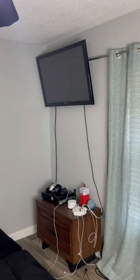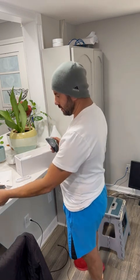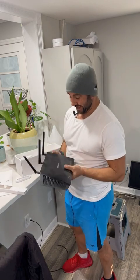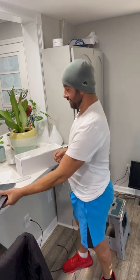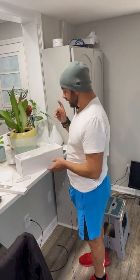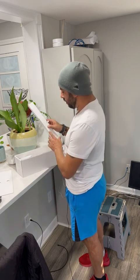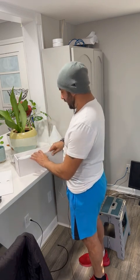I have set up many routers through my life, and they are a pain in the neck, to tell you the truth. This Google Wi-Fi is the first one that has been the easiest of all of them.